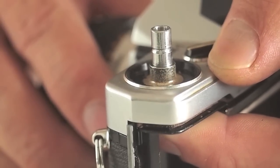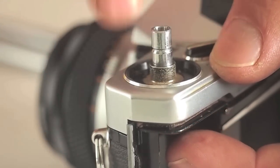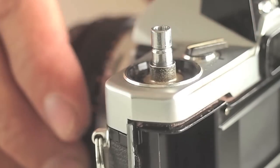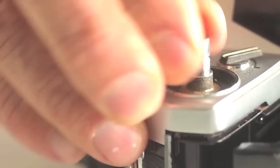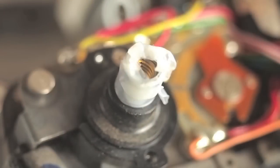The rewind shaft opens the door, so if it falls into the camera with the door closed, you won't be able to open the door. Tape can be put around the rewind shaft to prevent the shaft from falling into the camera body.